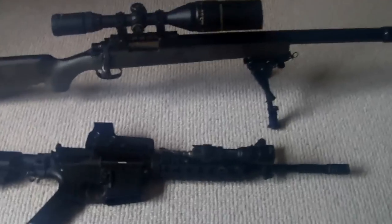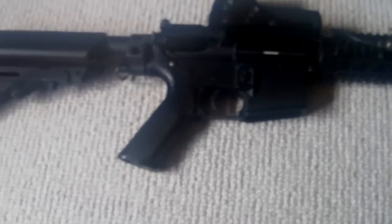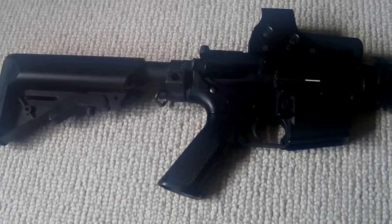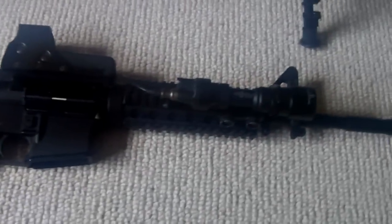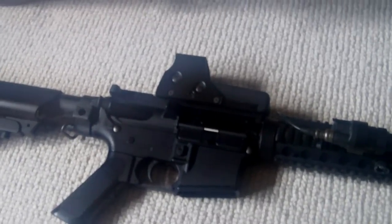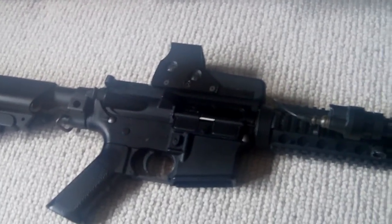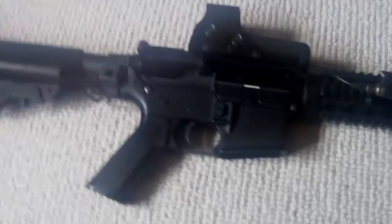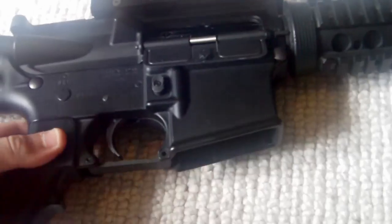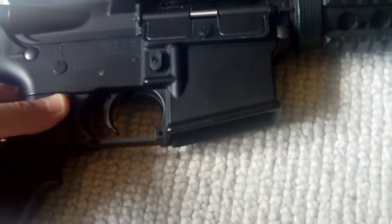This was the most expensive one — it's a Tokyo Marui SOPMOD M4, essentially an M4A1 with an RIS system at the front. It's a very good gun, really high end, and it's the one with the blowback. If I give you a quick demonstration of this, you can see it moves back every time you fire, especially on fully automatic.